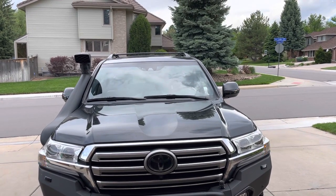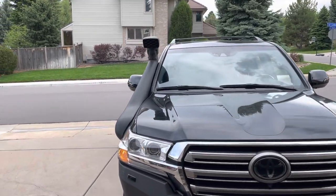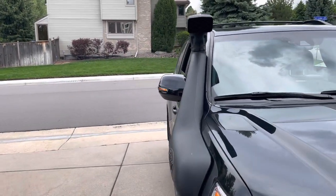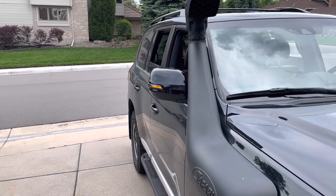Here's a shot with both mirror covers back on and the LEDs. This angle doesn't really show how bright they are. Let's come over here — there, you can see them a little better.